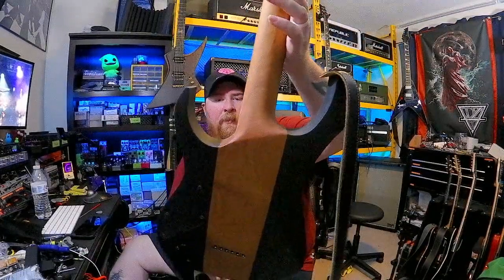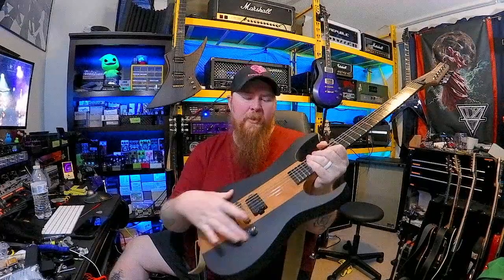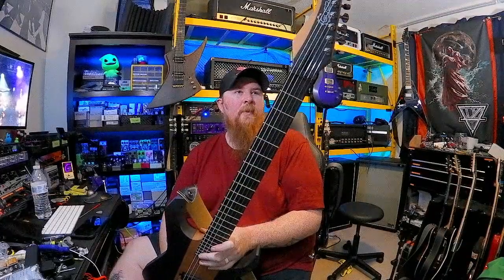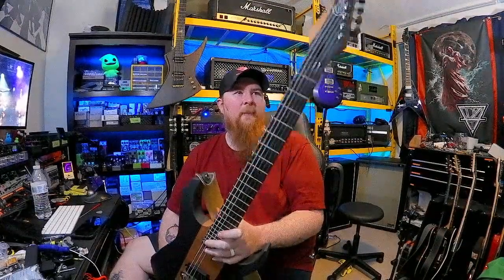Specs first, then we'll talk about that story. The specs are going to be a roasted or torrified — whatever it's called — maple neck. It's solid all the way through the body. The black portions are painted basswood, so you've got basswood wings and a solid neck-through body. It's roasted maple — I think it's torrified maple. I think it's the same thing; I don't really know.